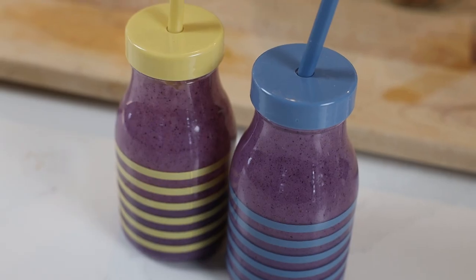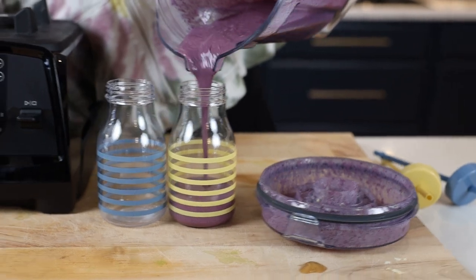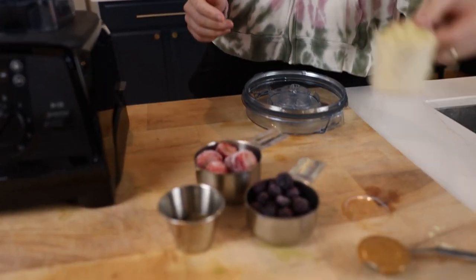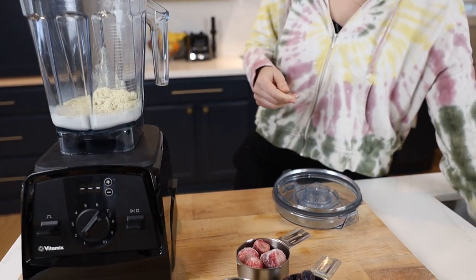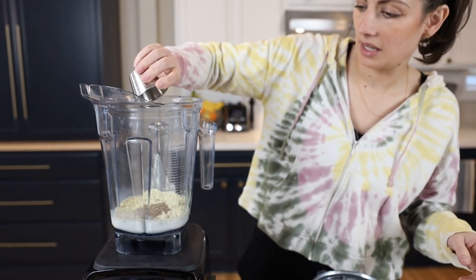We're going to start with our PB&J shake. I am using a cup of unsweetened almond milk — you can do plain or vanilla, this one's plain. I'm using a scoop of protein powder; we use vanilla plant-based protein powder. We're adding a tablespoon of flaxseed, which has some added protein in it. Flax is one of those sneaky ingredients you can put in something and it doesn't change the flavor at all.